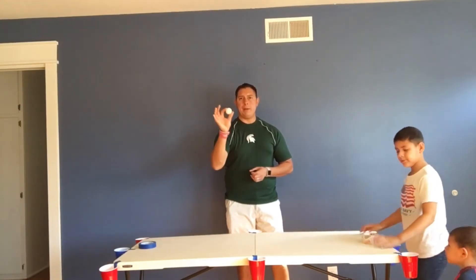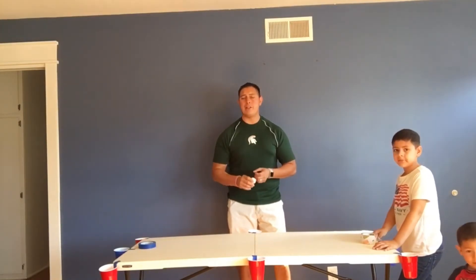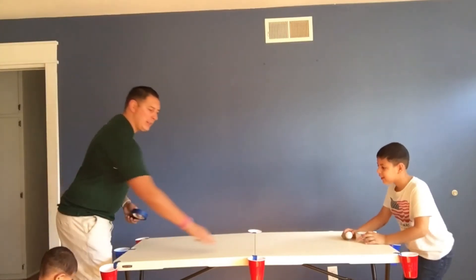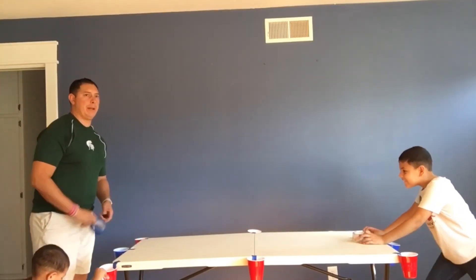You guys can use the same ping pong ball. You just take a total of five or ten turns — whatever you want to make the match go up to. That's completely up to you and your partners. Jordan's going to go first. As a reminder: middle is worth one, corners are two, and down the middle in the blue cup is worth three.